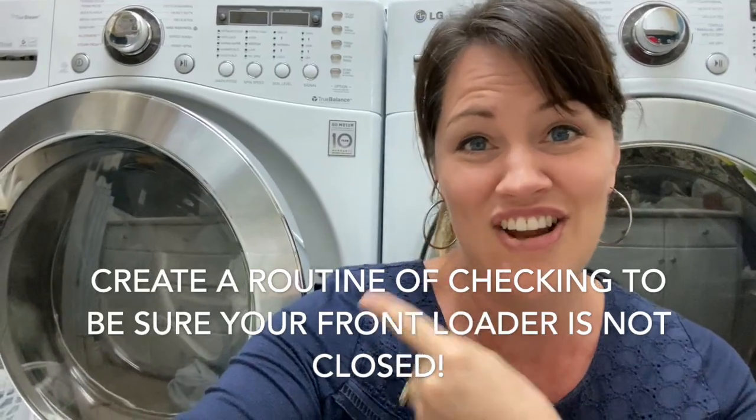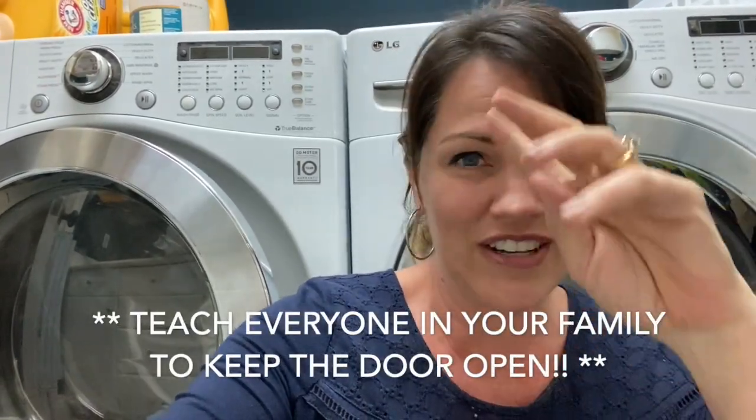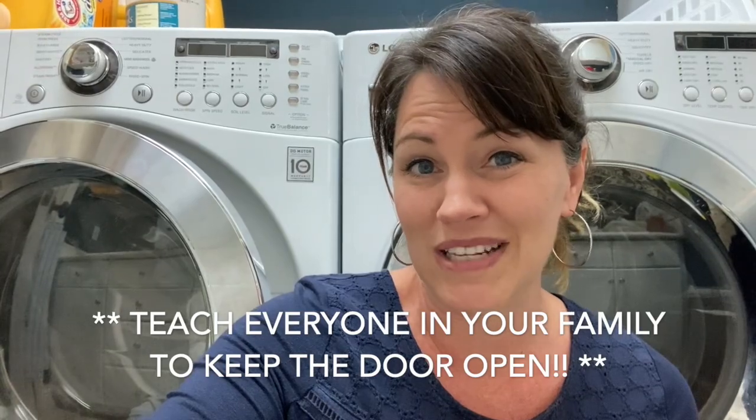Everyone in the family knows to put the hook on after they use it. One of my nighttime routines is before I go to bed, as I'm walking through the house making sure doors are locked, windows are closed, and lights are out, I check to make sure this washing machine door is not fully closed. It was hardest when we had cleaners coming to the house — they would tend to close it all the time — so I developed a habit of always checking.